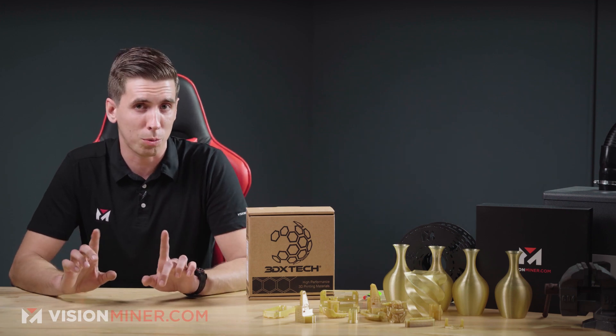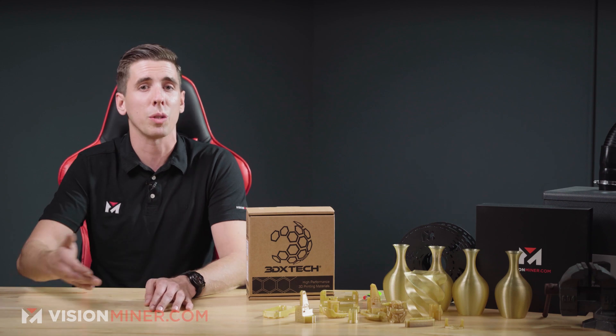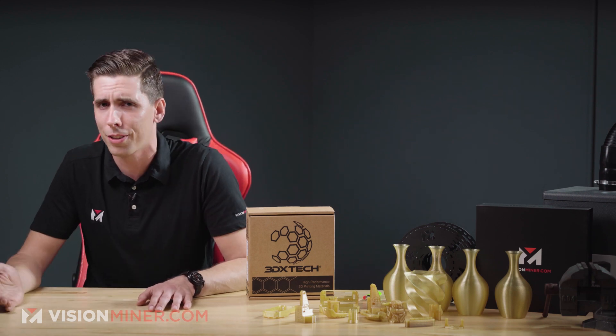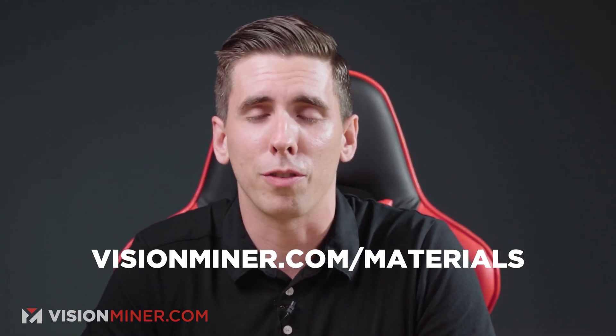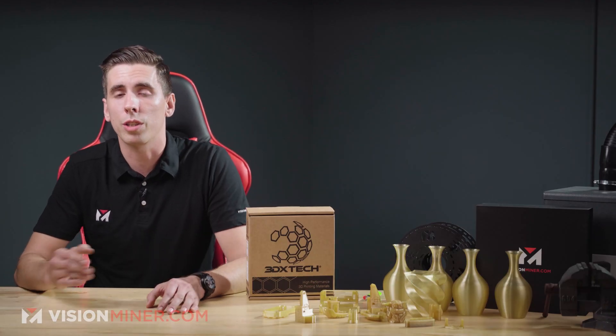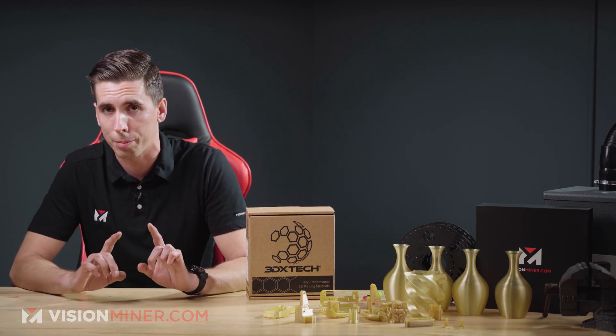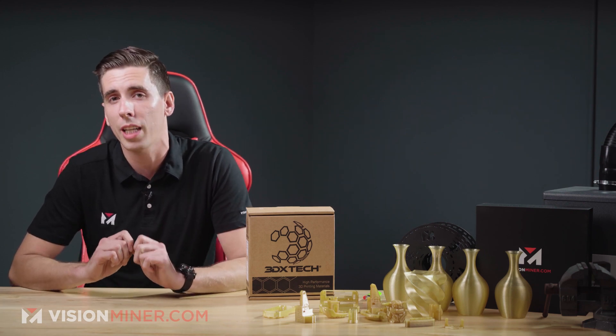Ultem 1010 will not actually work with certain chemicals like toluene, benzene, and xylene. So if you happen to be working with those, we probably do have some other materials that will work — check out visionminer.com/materials. Ultem 1010 is a great choice for applications involving aliphatic hydrocarbons, which are very common in automotive and transportation industries, so if you're making something for your car, this might be a really good choice.